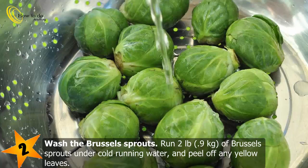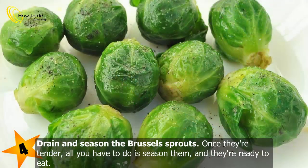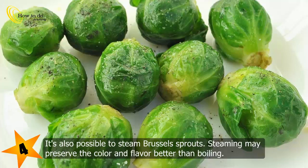Place the Brussels sprouts in the boiling water and cook them for 10 to 15 minutes until they're tender. When they're ready, you should be able to stick a fork in them. Once they're tender, drain them and season with salt, pepper, and butter, then enjoy them while they're hot.